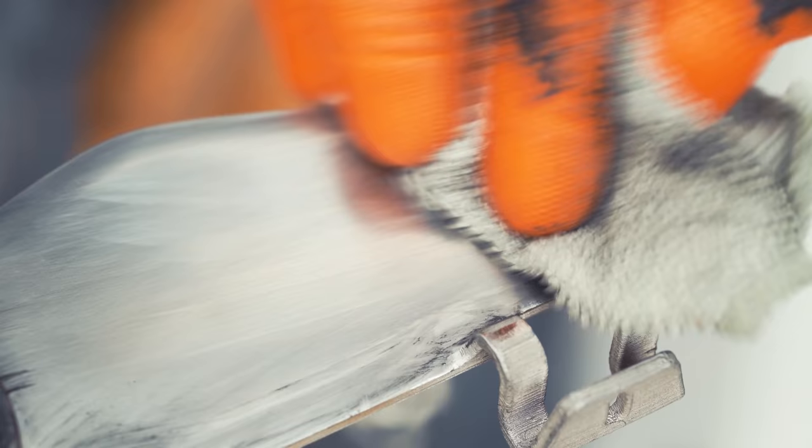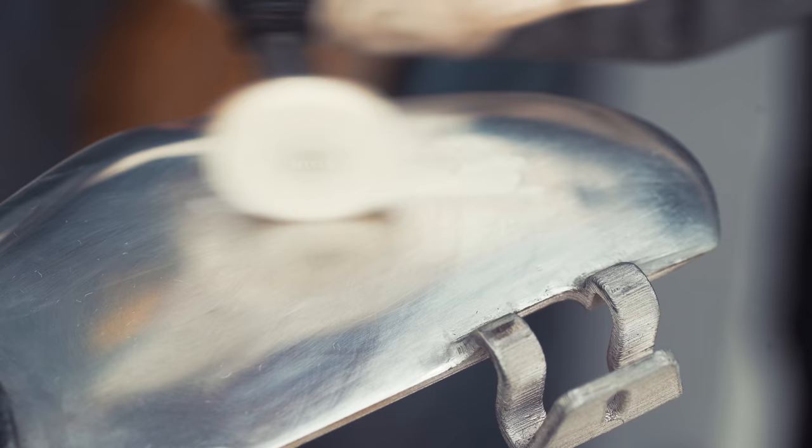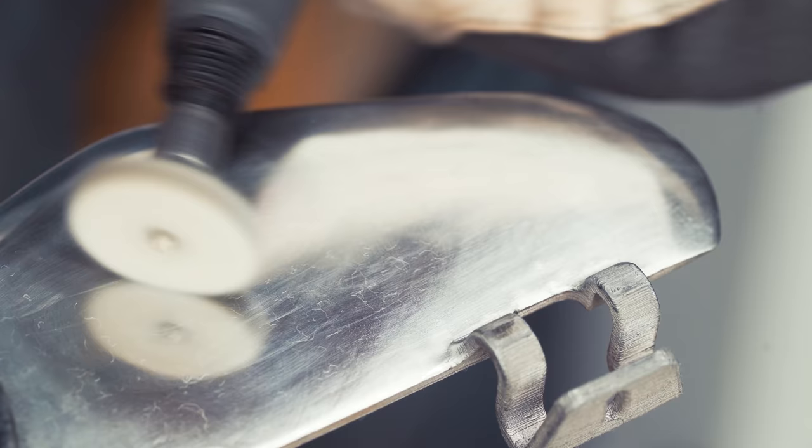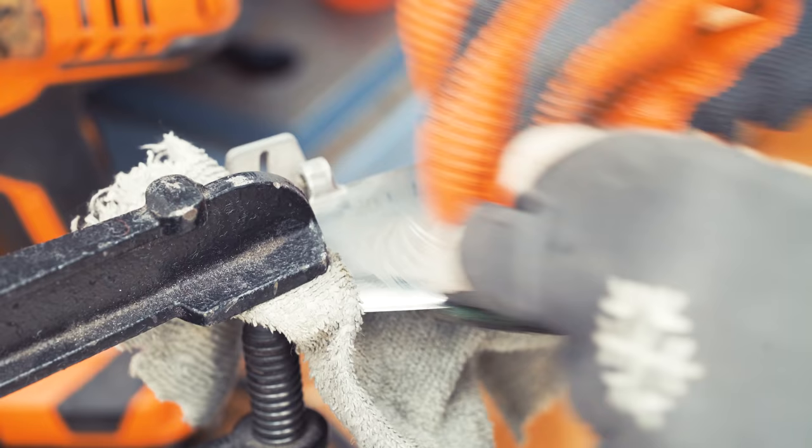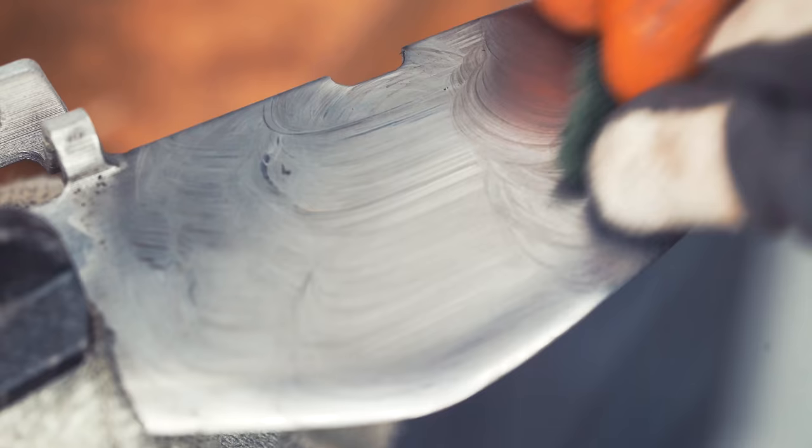I'm going to try this mini buffing wheel. Doesn't get any better. I'm going to try a little more of the Brasso and a microfiber cloth and just be at it for some time. I think I've been bitten by the metal polish bug because now I think this looks awful. Maybe I have to start going in circles — that's improving. Now I see my own reflection.